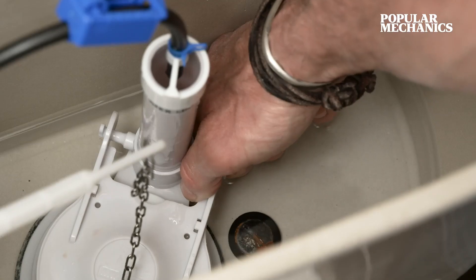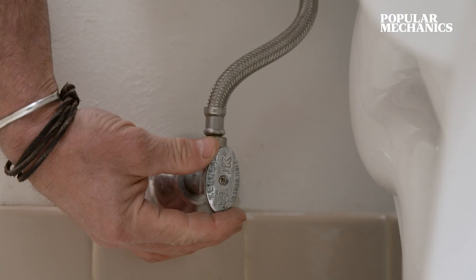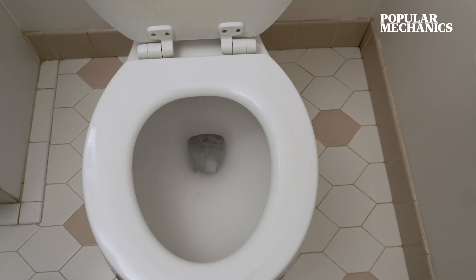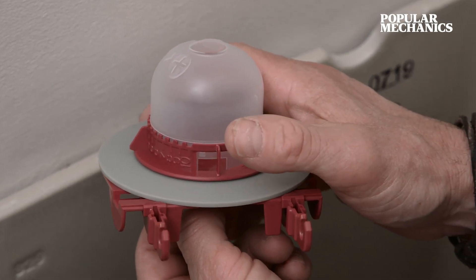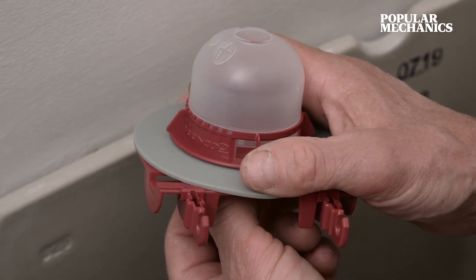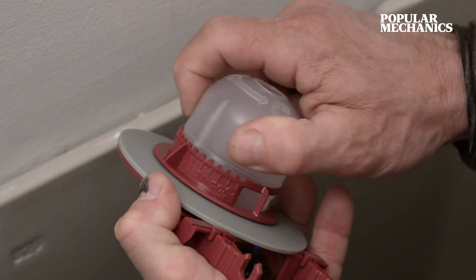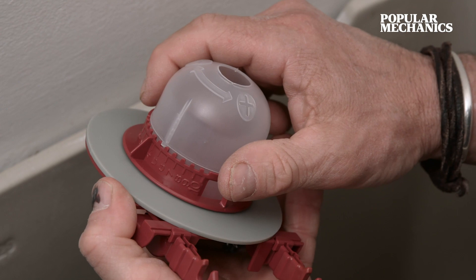Replacing a leaking flapper can save you a lot of money in the long run — a couple pennies at a time — not to mention saving local water supplies and keeping your bathroom quiet. Turn off the water supply, then flush to empty the tank, and install the new flapper. Underneath the flapper there's a silicone seal and it's adjustable: zero for a quick flush, ten for a full flush — we're going to set ours right in the middle.